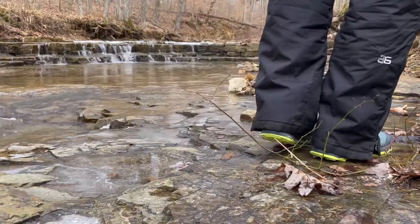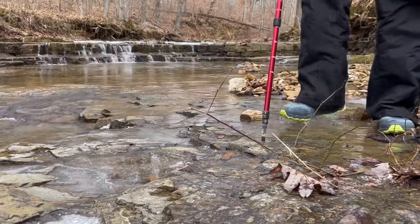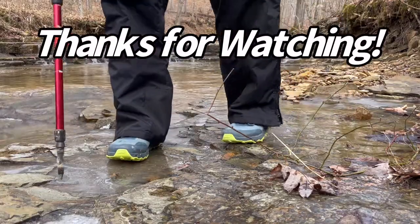I've worn them every day for 30 days. I'll let you know how they do later on, but I believe it's going to be just fine. Thanks for watching, see you on the next one — later.